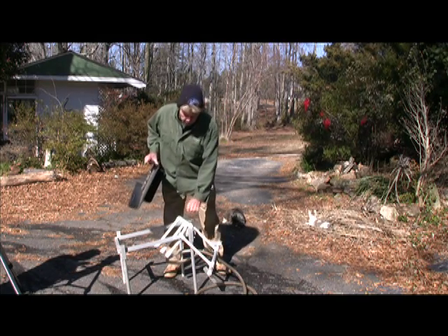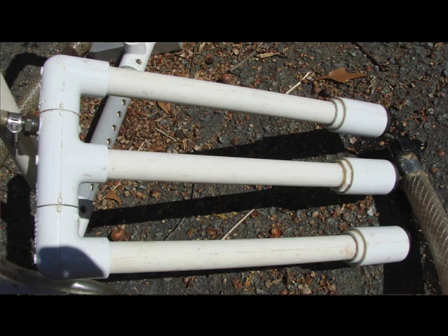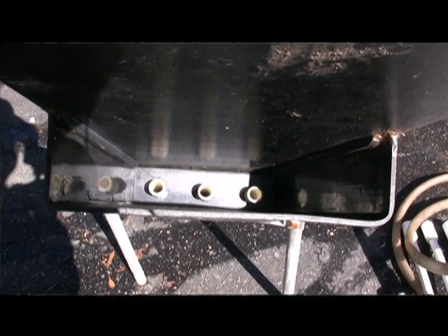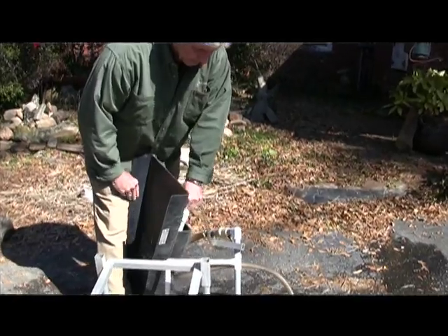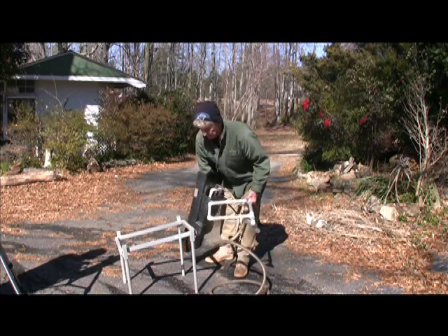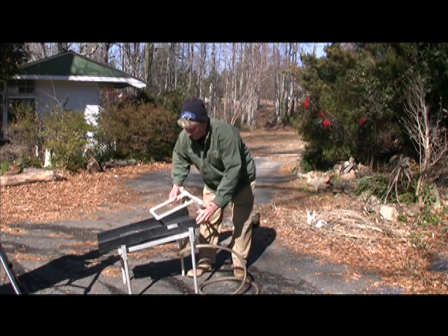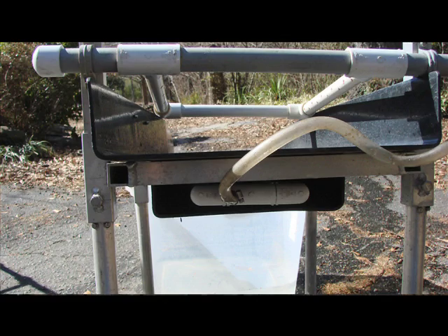Now we're going to hook this up to the sluice. This is called a manifold — this is your manifold that will be hooking inside this. There are three tubes inside here. This comes here and just presses into here, and sometimes it's a little aggravating. This tube will go under here, but we're doing this to speed it up, and this will just slide right in here.